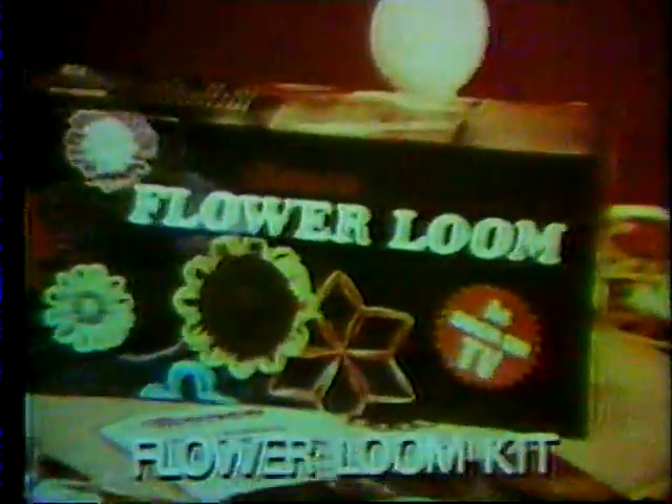This beautiful shawl, this luxurious bedspread, this elegant tablecloth — were all made with the Ronco Flower Loom Kit.